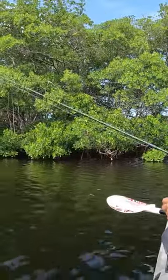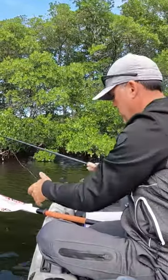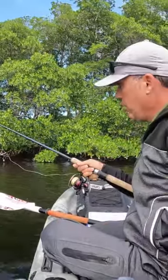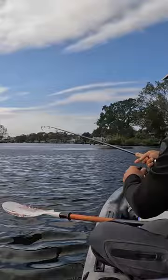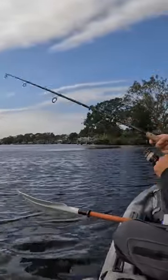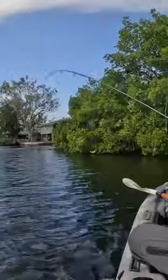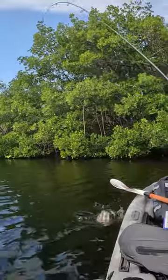So just toss this guy right there. Leave some slack — when you see the line tying up, you already have sheepshead trying to get your bait. Just like that, just like that. It's tough here with the wind, but you get the point.